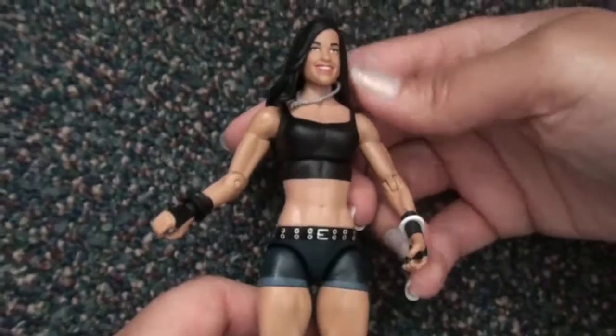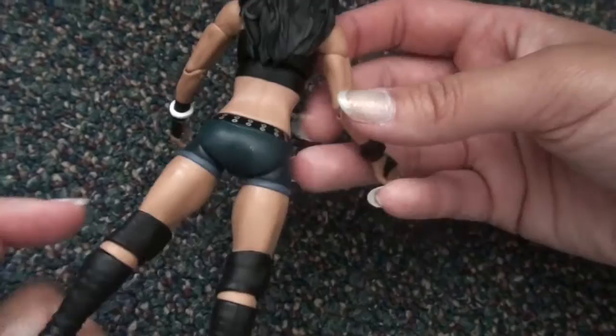Anyways, I guess with the clothing and everything it really does look like her. It's a good addition to your wrestling collection. I wonder what they'll make her look like if she ever goes elite.